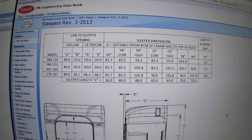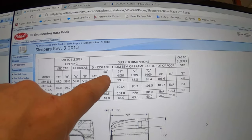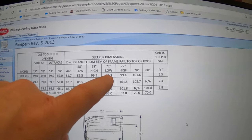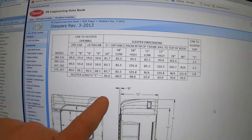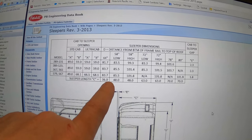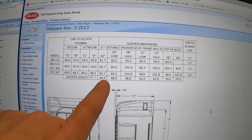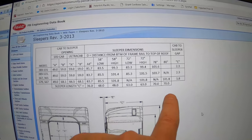We've got the 44, 58 low, 58 high, 72 low, 72 high, 78, and 80-inch. This is the actual distance from the back of the cab to the back of the sleeper. So the 44 is 36 inches, then 48, 48, 63, 63, 70, and 70 inches.